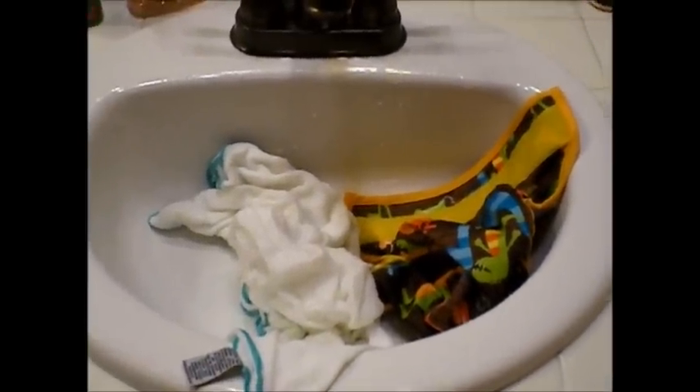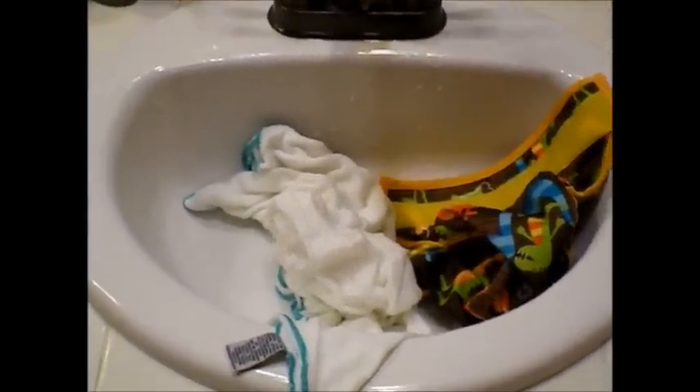Hi, I'm Shana with Adventures in Fluff and this is my hand washing routine.